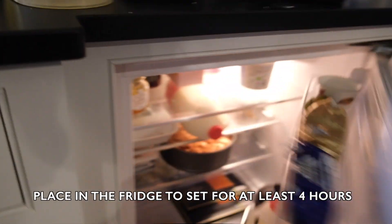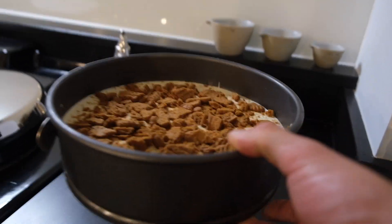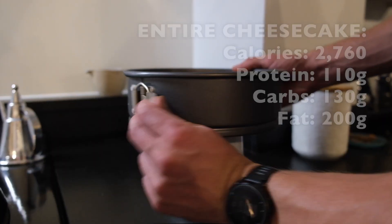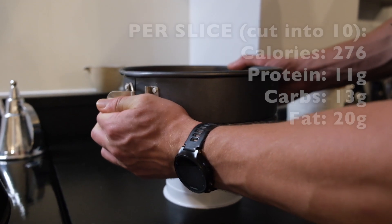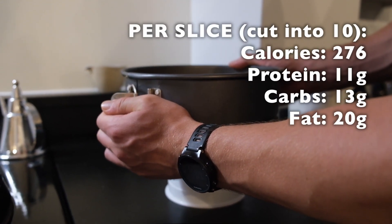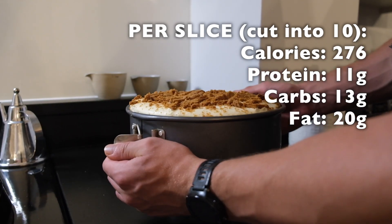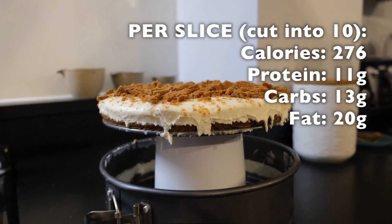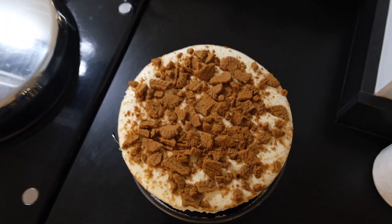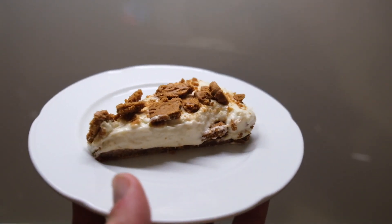Stick that in the fridge for a minimum of four hours and you will reap the rewards. I hope you've enjoyed going through the process with me and more importantly I hope you enjoy your cheesecake. I've put the macros and the calories up on the screen for this recipe — obviously that will change depending on how creative you get with your own version. If you have any questions or suggestions on how to make things more exciting, please put them in the comments below. Other than that, go mad, get creative and enjoy.